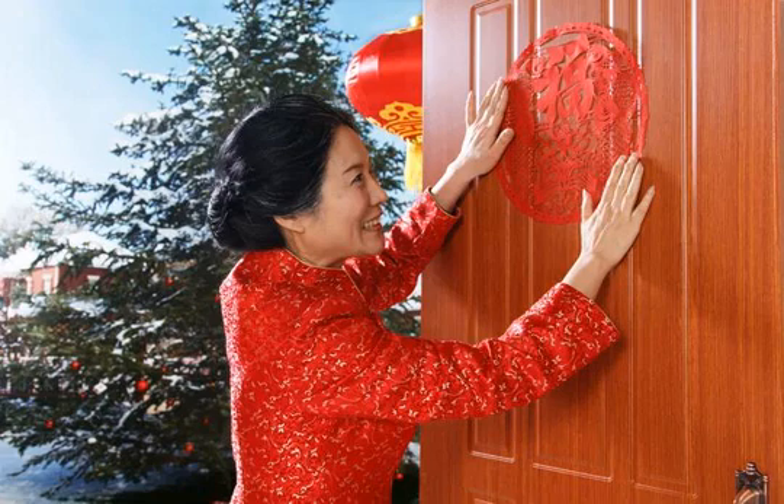Tip: keep your instructions in the invitation simple, or people may begin to think your party is too much effort.